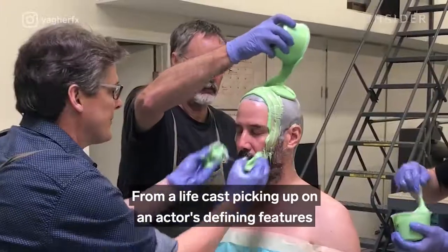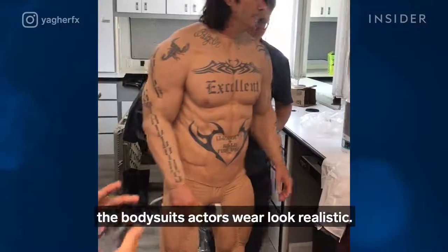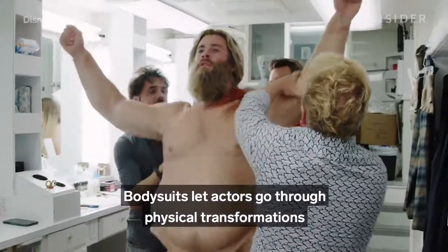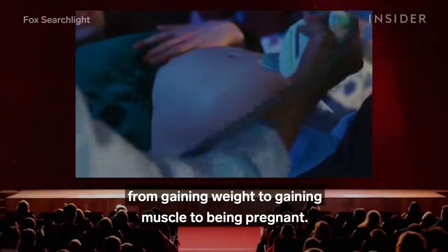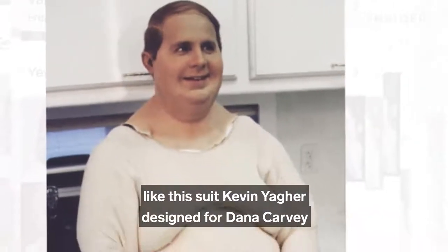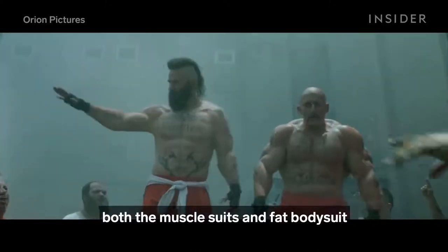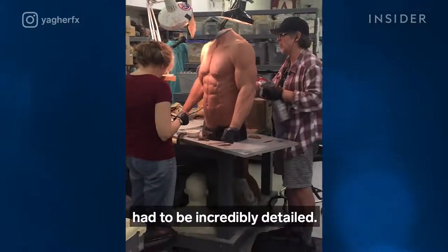From a life cast picking up on an actor's defining features, to sculpting subtle veins, to mastering a jiggly stomach, a lot of effort goes into making the bodysuits actors wear look realistic. Warning: some spoilers ahead for Bill and Ted Face the Music. Bodysuits let actors go through physical transformations they couldn't easily make on their own — from gaining weight, to gaining muscle, to being pregnant. Because Keanu Reeves and Alex Winter appear shirtless in Bill and Ted Face the Music, both the muscle suits and fat bodysuit created for scenes where they meet future versions of themselves had to be incredibly detailed.